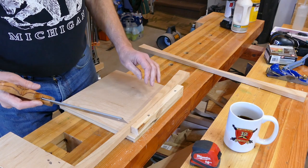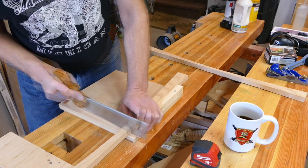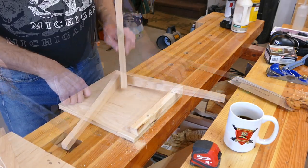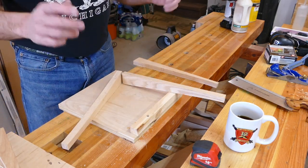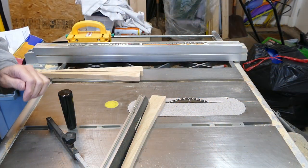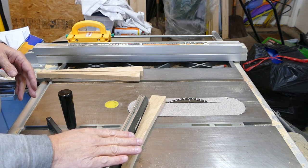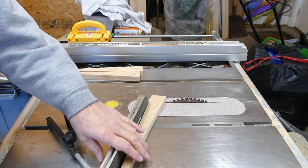First thing I'm going to do is I'm going to cut these two pieces in half, or pretty close to half. I'm building this thing totally on the fly and I'm not quite certain how it's going to turn out, so we'll see. I set the angle right now for 15 degrees, so let's make some noise.